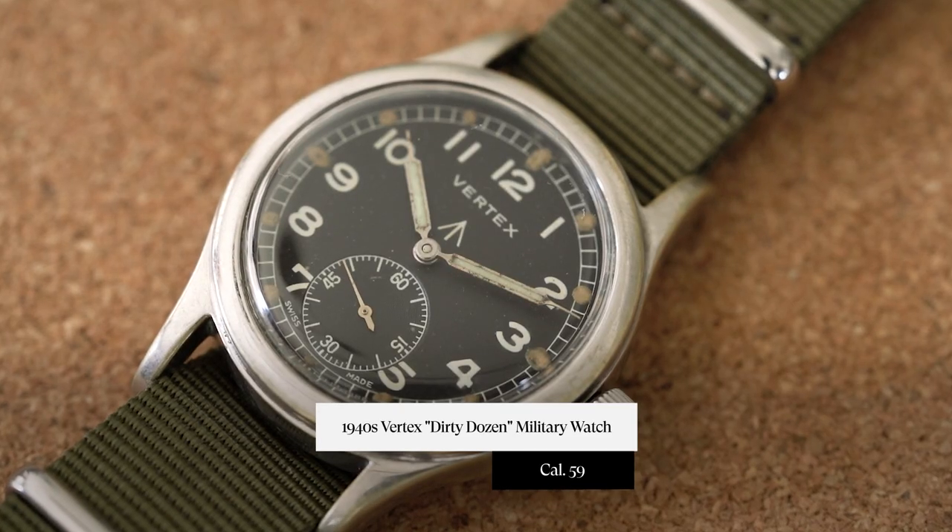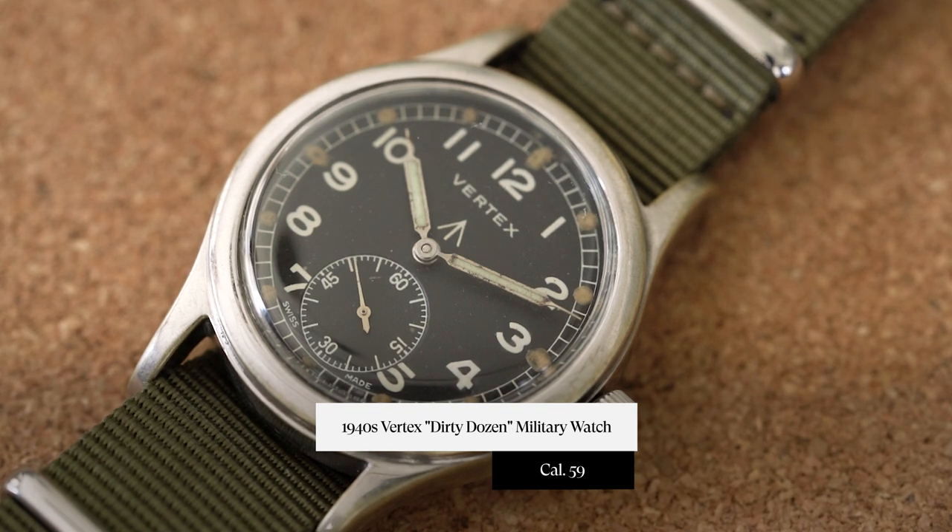Hey everyone, this is Tyler from Craft & Tailored, and in this episode of Under the Radar I am going over a 1940s Dirty Dozen World War II Vertex Cal 59.